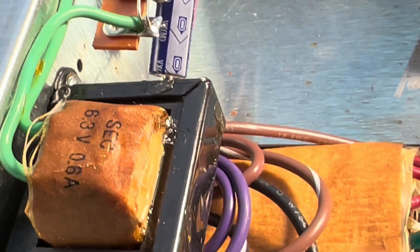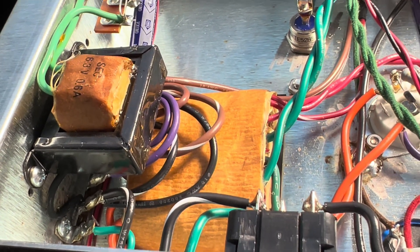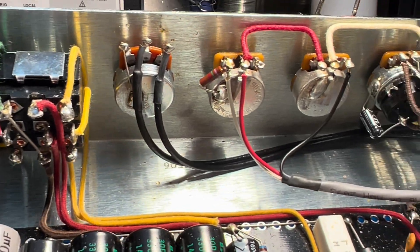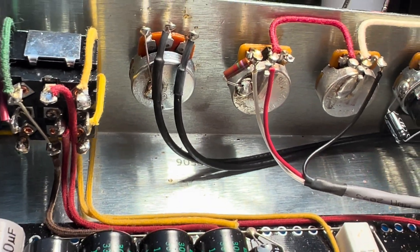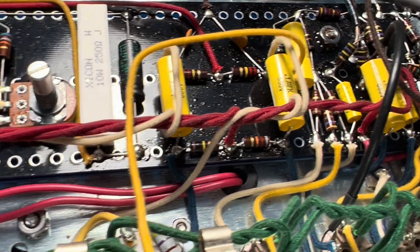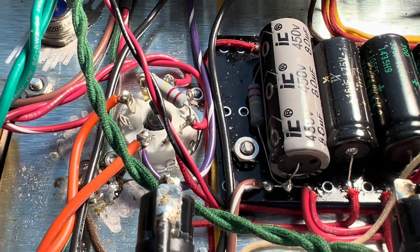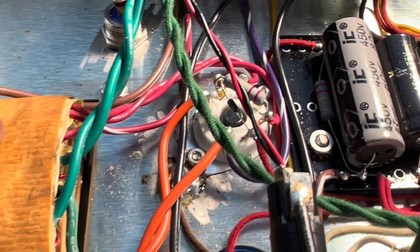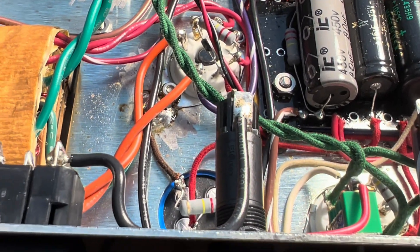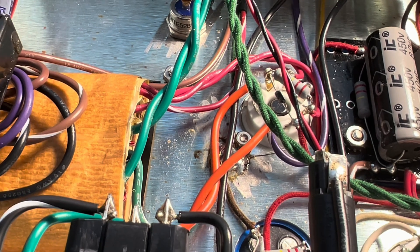I'm wrapping up the service on your Divided by 13 — what a sweet little beast. Got her all cleaned up. A lot of loose hardware on this; a lot of the pots and the jacks were very loose — got you sorted out. Resistors are in great shape, no leaking caps here. Even some of these older atoms looking nice. I've got most of the noise out. The remainder of that noise is due to the reverb pan's proximity to these big old transformers.